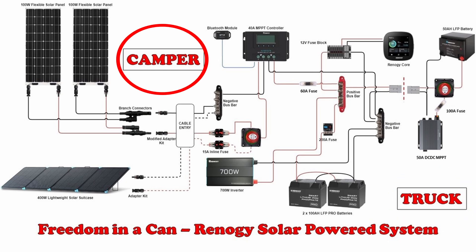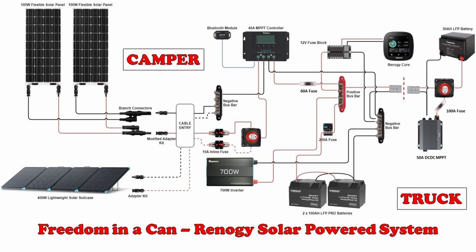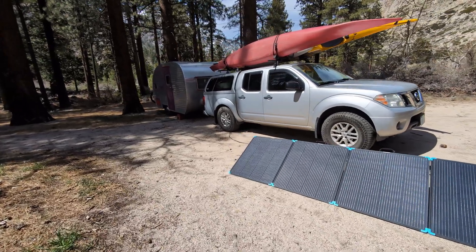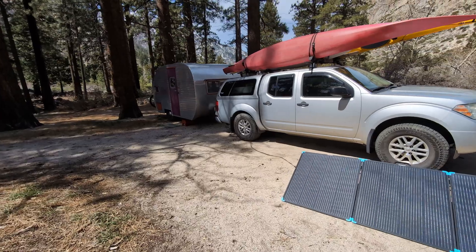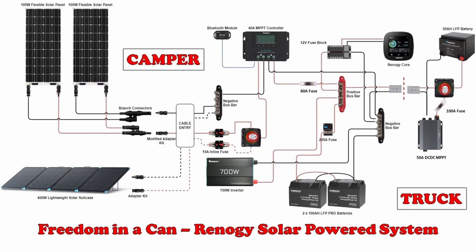You can see that we have a truck side and a camper side. While we usually get enough power from the flexible panels on our roof, sometimes we need that extra power from our 400 watt solar suitcase. In the summer, we often park in the shade to keep the camper cool and put the panel out in the sun to keep those amps rolling in. On the truck side, we can use either the engine power or solar to keep our refrigerator running. But the 400 watt panel produces too much voltage for the 30 amp charger, so it's time for an upgrade.